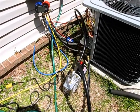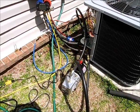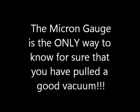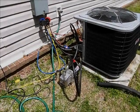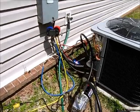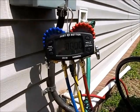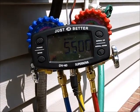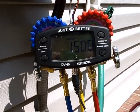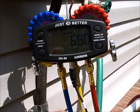We're shooting for 500 microns and as soon as we get there we'll be ready to introduce the freon from the condenser into the system. So right now we are pulling a vacuum. We've just completed our pressure test. This little handy instrument that should be in every installer's vehicle is called a micrometer.